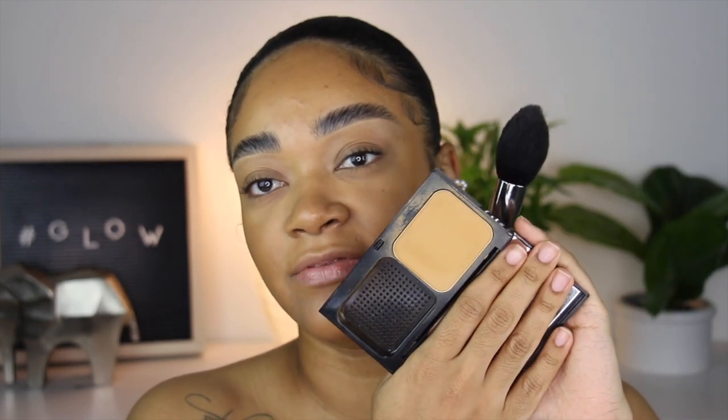I'm going to set my face lightly with the Bobbi Brown skin foundation using this MAC brush — apparently it's discontinued, I'm so angry because it's one of my favorites. I believe this is the 138, just a domed, fluffy, pointy brush. And of course the Hourglass Ambient Lighting Powder in the shade Radiant Light.